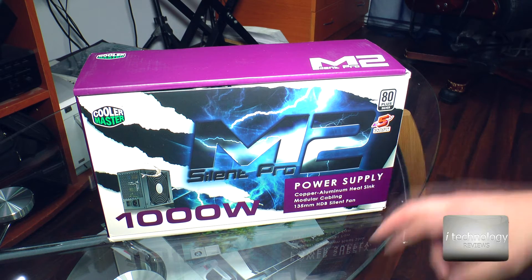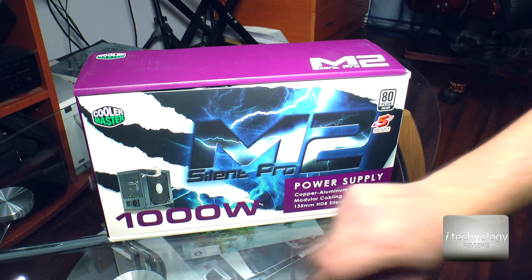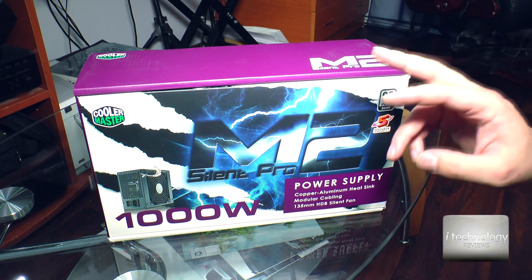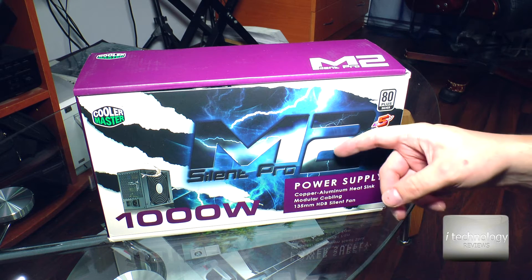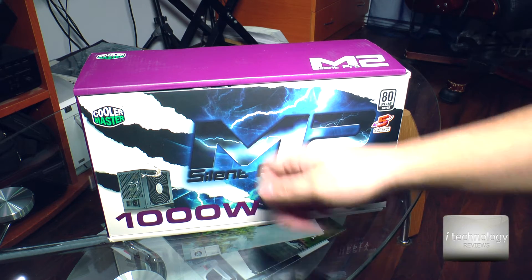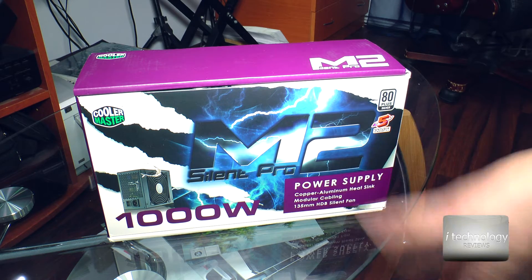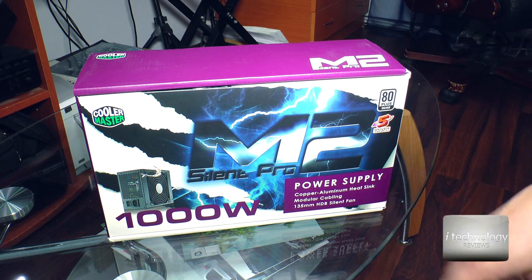This is modular — modular means it won't have all the cables attached but it will have connectors and you connect only the cables you need. For example, if you have two hard disks and one Blu-ray writer, you don't need all cables pre-attached. You keep the extras inside in a box, check out the cable you need, connect it to the power supply, and you have a nice clear PCIe space in your case, making your system more efficient for air cooling.